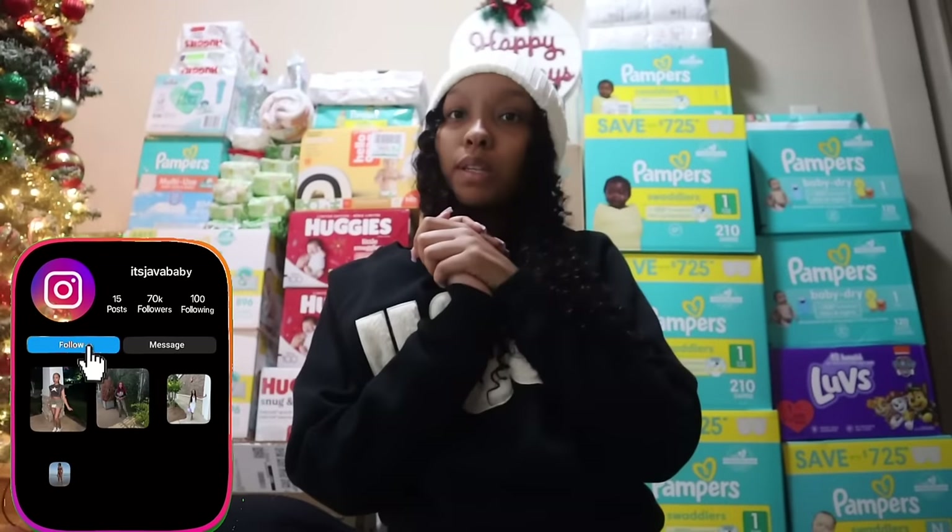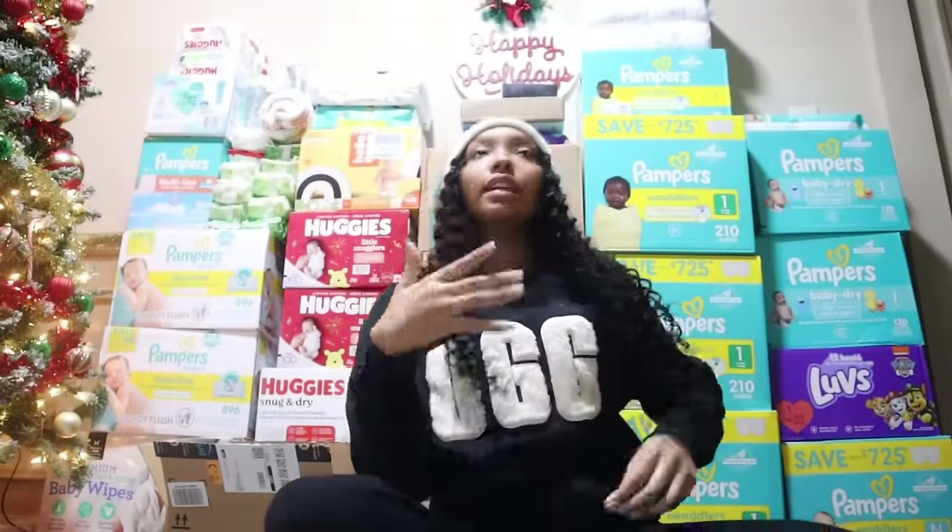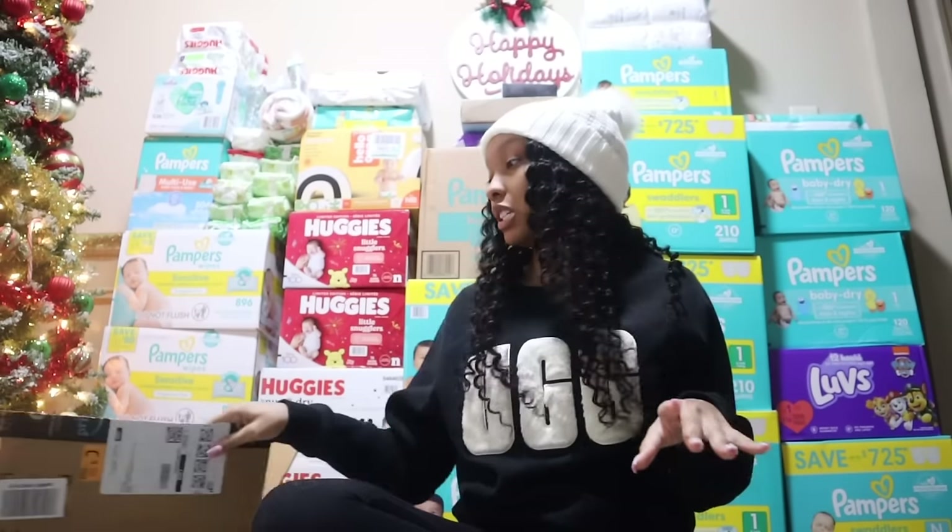I'm about to put on some clothes real quick and show you guys what one of my supporters sent. Let me turn the brightness up — my boyfriend installed this new light and I love it, it's bright as hell. Let me show y'all what she sent. All of this stuff behind me is literally from the gender reveal. We had said, if you think it's a boy, bring diapers; and if you think it's a girl, bring wipes.